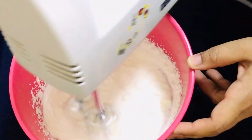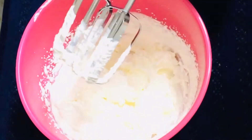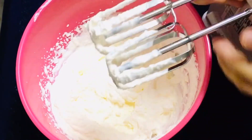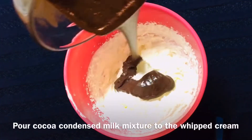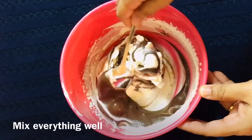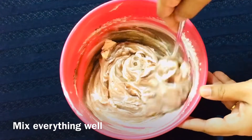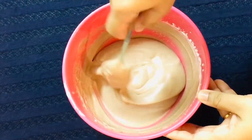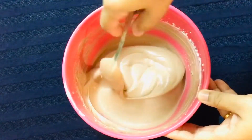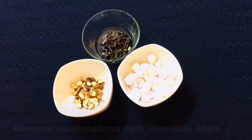We will fold in the whipped cream into the chocolate mixture. We will combine these two ingredients together — the cream with the chocolate condensed milk base — and fold until well incorporated.